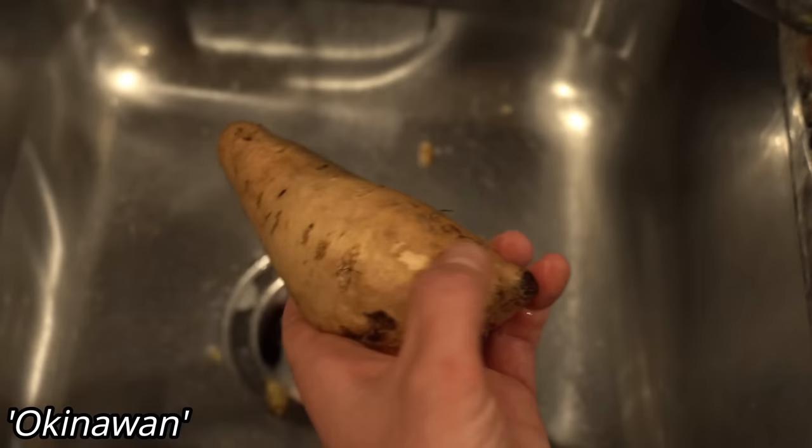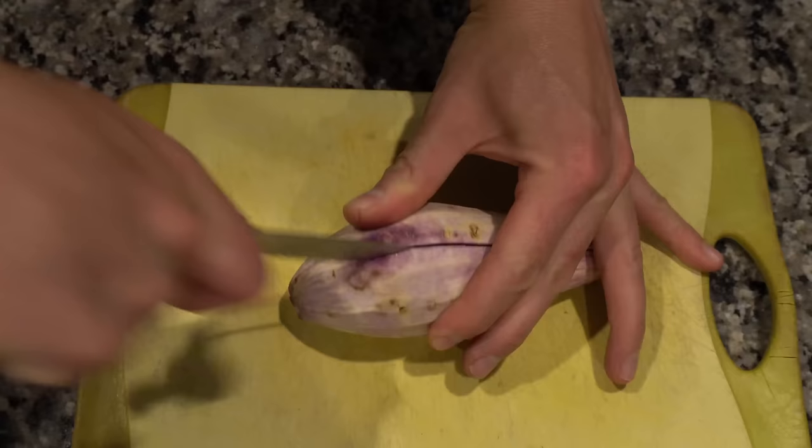My absolute favorite sweet potato in the whole wide world is the Okinawan sweet potato. The Japanese Okinawan sweet potato has a white tan outer skin, but the inside is purple — like Crayola crayon purple. It is absolutely delicious, one of the sweetest sweet potatoes you'll ever have. The thing about these sweet potatoes is they're generally very expensive, especially the Okinawan — this one potato costs something like $1.50 to $2 just for this little guy.